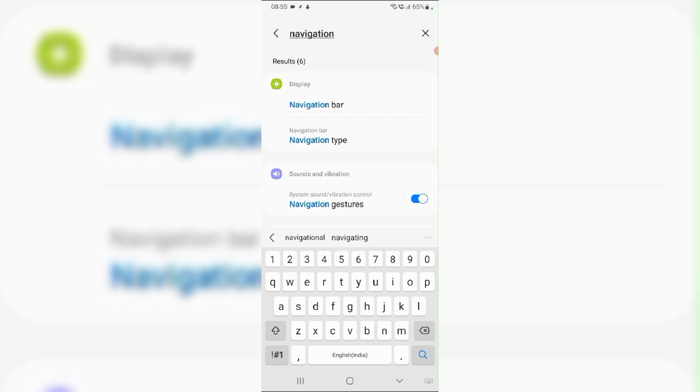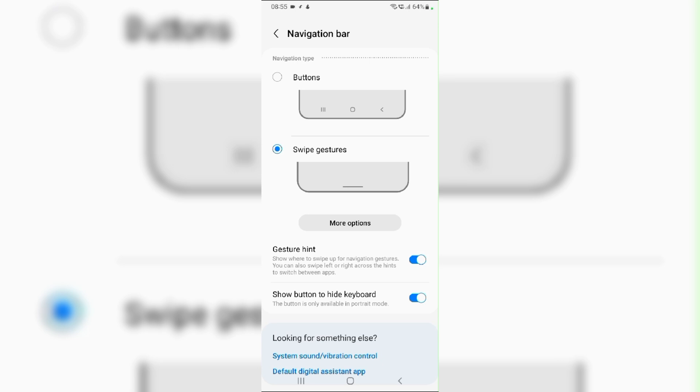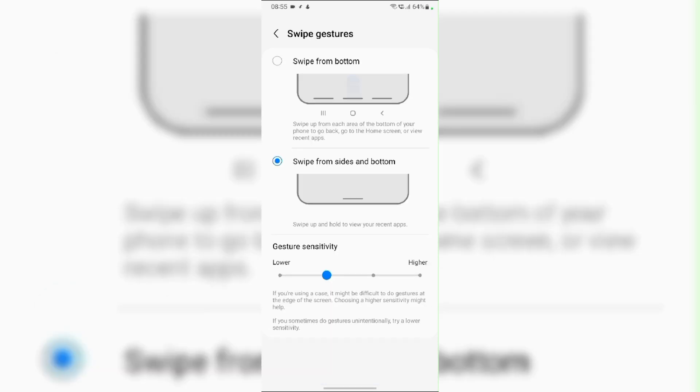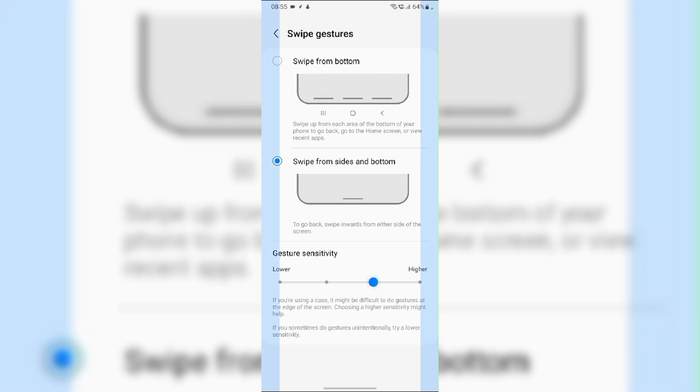Then, from the options, click on Navigation Type. From here, click on Swipe Gestures, then tap on More Options. From here, you can set the gesture sensitivity from lower to higher as per your preference.